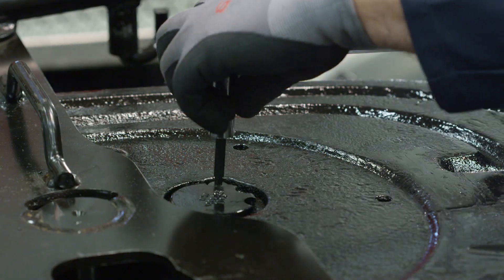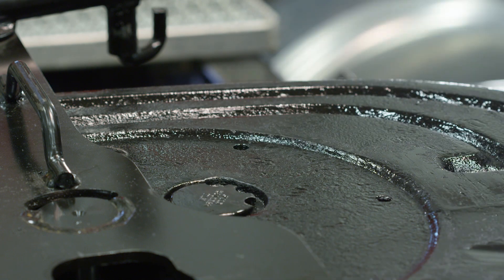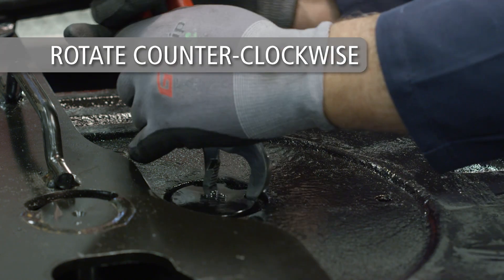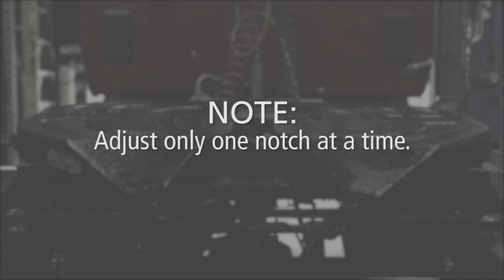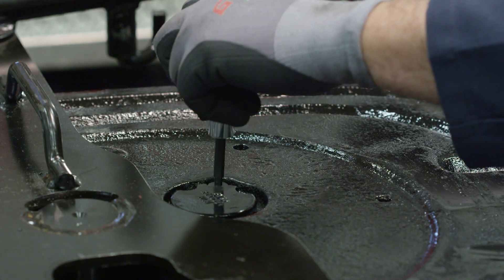To begin adjusting the locks, unscrew and remove the socket head cap screw. Rotate the adjusting pin counterclockwise until the next notch aligns with the socket head cap screw hole. Note: adjust only one notch at a time. Re-tighten the socket head cap screw.